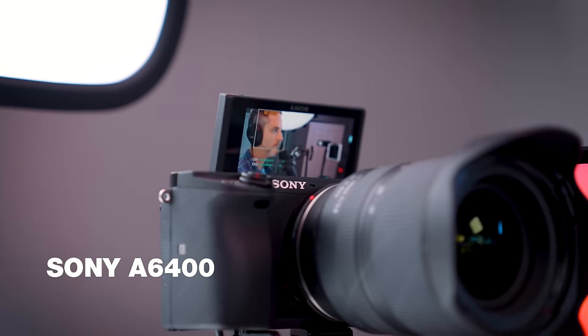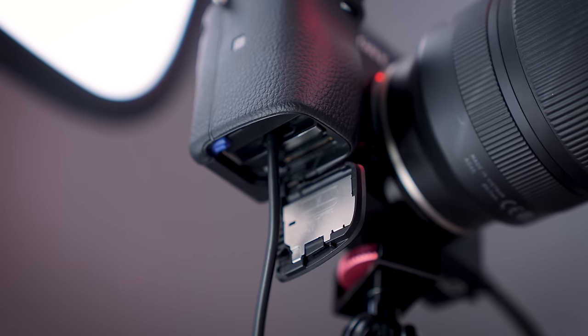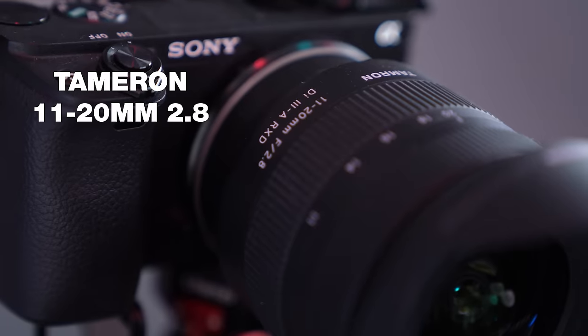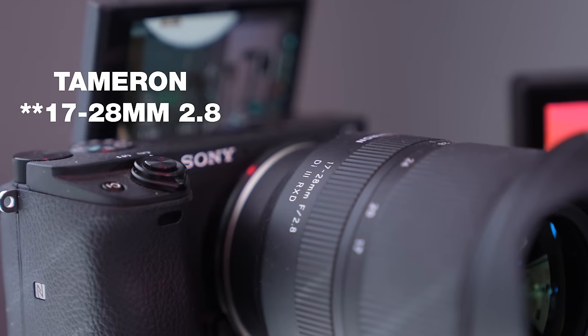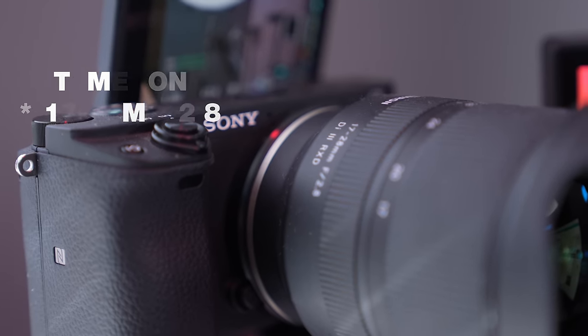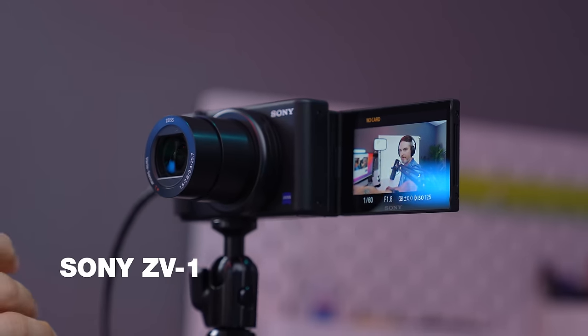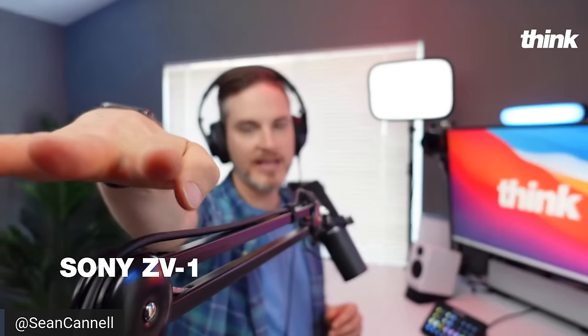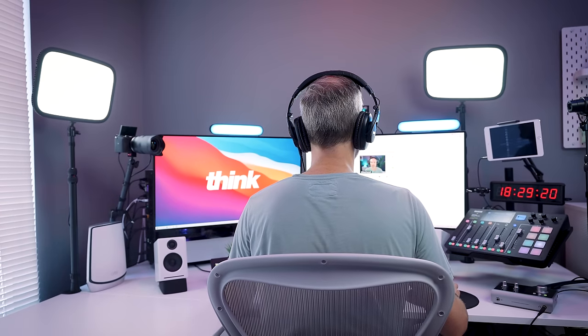The two main cameras are Sony A6400s, with dummy batteries inside so they're powered continuously, and a couple of Tamron lenses. One is a wide lens, 11 to 20 2.8, which is nice for the front angle — I can go super wide or zoom in to 20 millimeters. The other is a 17 to 70 2.8 fixed aperture lens that looks great for the side shot. The third camera is the Sony ZV-1, a fixed lens camera that looks incredible. Even though the sensor is a little smaller, the Elgato key lights provide enough light to really make the whole scene pop. Because all cameras are Sony, the color science matches and looks great.